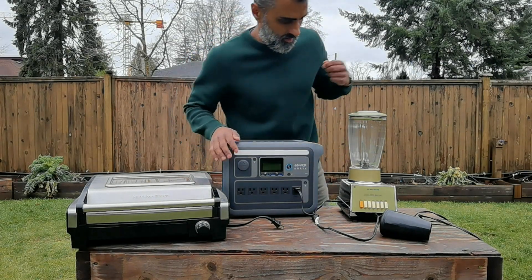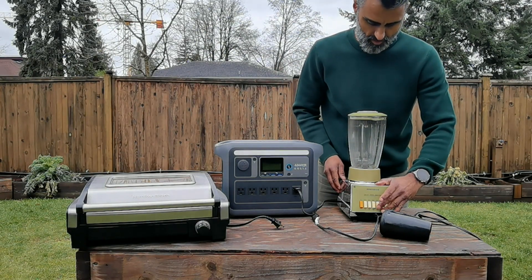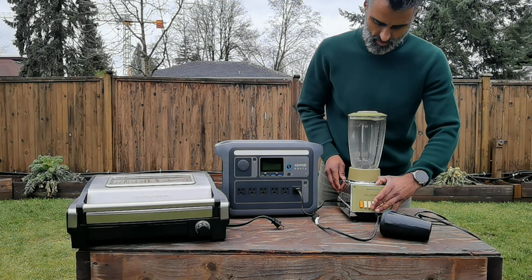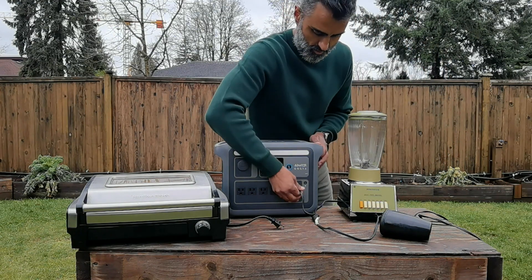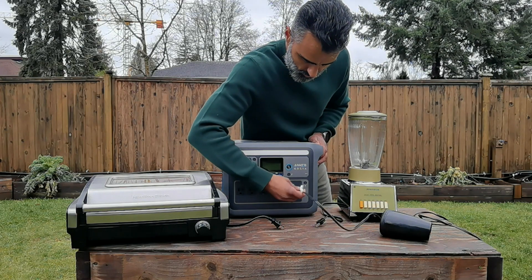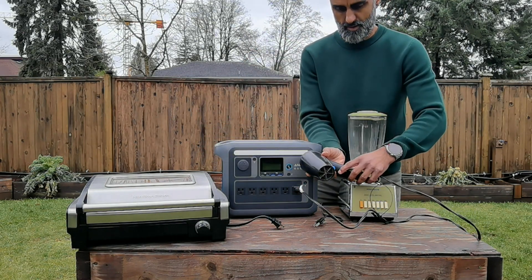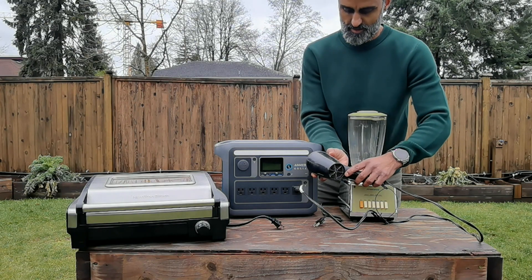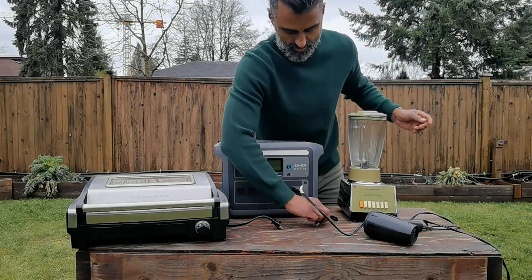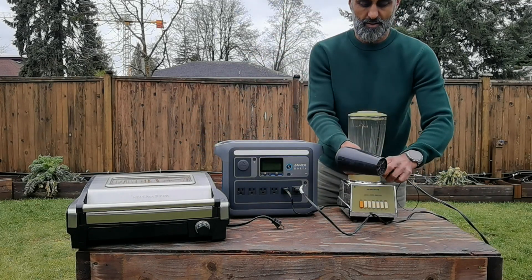The first thing I want to do is try everything individually to make sure it works. Keep in mind the output is just a little over a thousand watts, so you probably don't want more than one device on at a single time — though it depends on the device. For example, this blow dryer works no problem on the high setting, but I probably do not want that on at the same time as the electric grill.